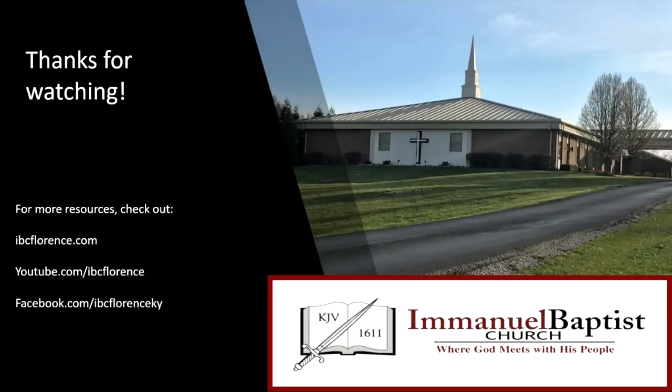Did you know that you could receive a daily devotion every morning in your inbox? Head on over to ibcflorence.com and click on Daily Devotions to sign up today. And as always, thanks for listening.